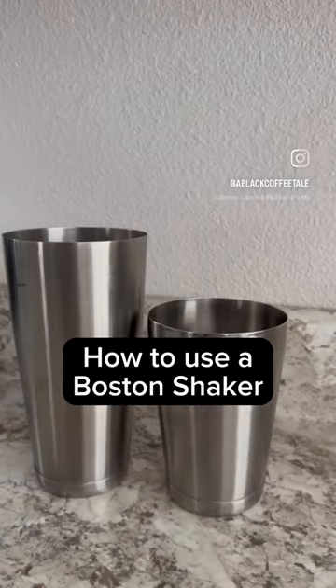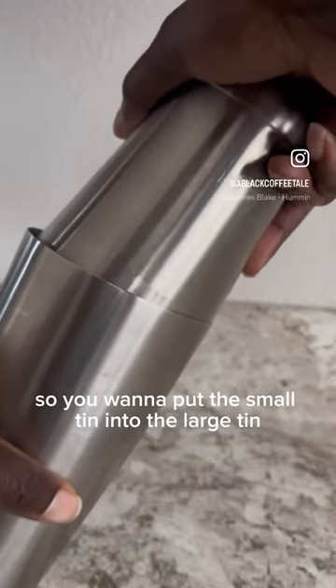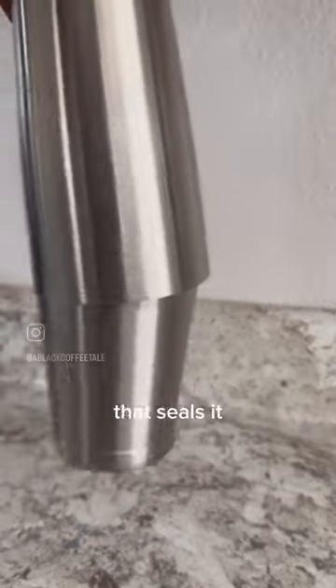Let me tell y'all how to use a Boston shaker. You want to put the small tin into the large tin at an angle — you see that? Then you want to hit the top; that seals it.